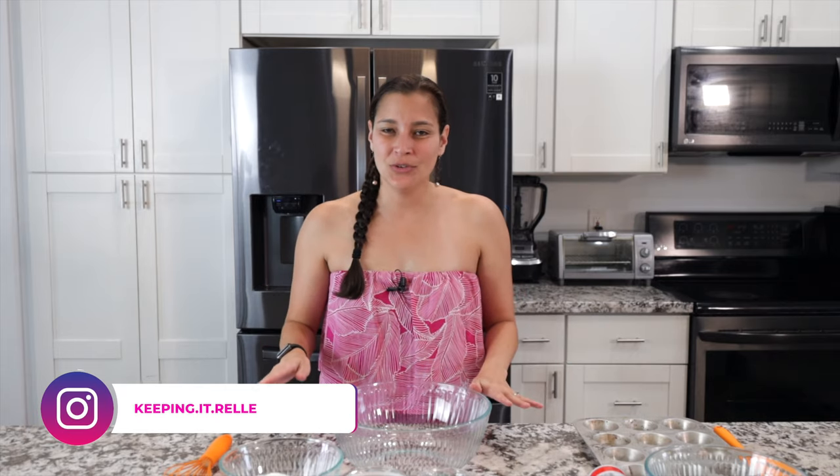My name is Rel, and welcome to my kitchen where I like to share all my favorite Hawaiian and local recipes. I love all kinds of mochi — chichi dango, butter mochi, mochi waffles — all of those recipes are in the description box below. But today we'll be making mochi muffins: crispy outside, chewy inside, and perfect for your next get together.